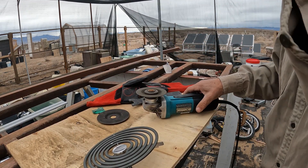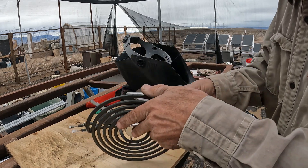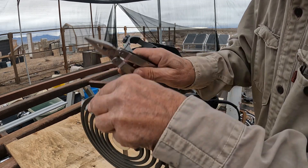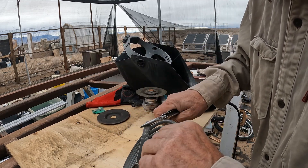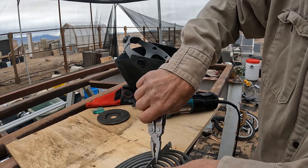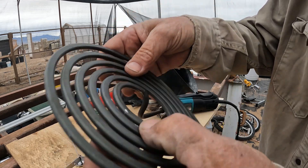That's about all it takes there. I should be able to get that loose now. Don't take much — there we go on that one. That's the hardest part of the whole job. I did get a couple little nicks, but it's stainless steel, it didn't go through, so it's okay.